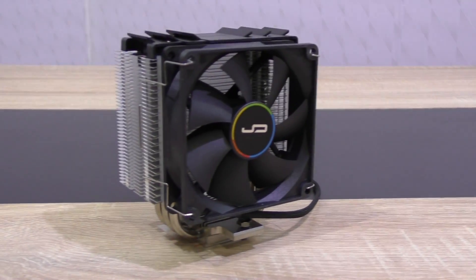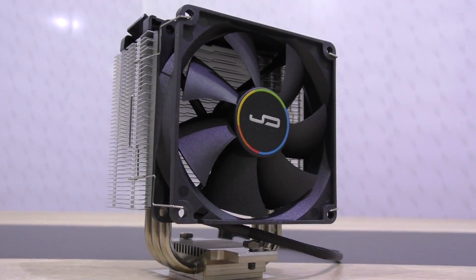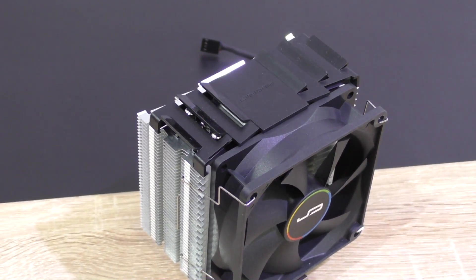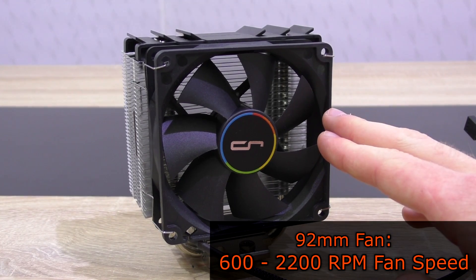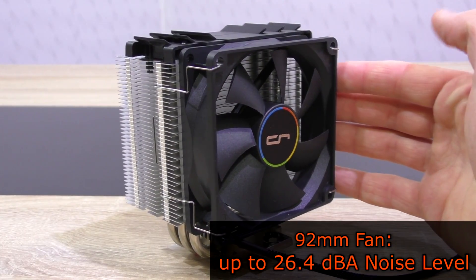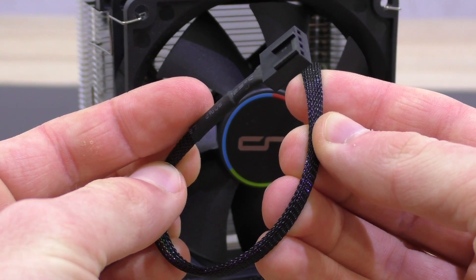The first time I took the cooler out of the box, I realized I love the way it looks. It's so small, yet so professional looking in terms of aesthetics — we don't see something like that too often in that size and price range. Pre-attached is a nice black 92mm fan with specs of 600–2200 RPM, noise level up to 26.4 decibels, and airflow of 48.4 CFM. Seems to be a decent fan, and it connects with a nice sleeved 4-pin cable.